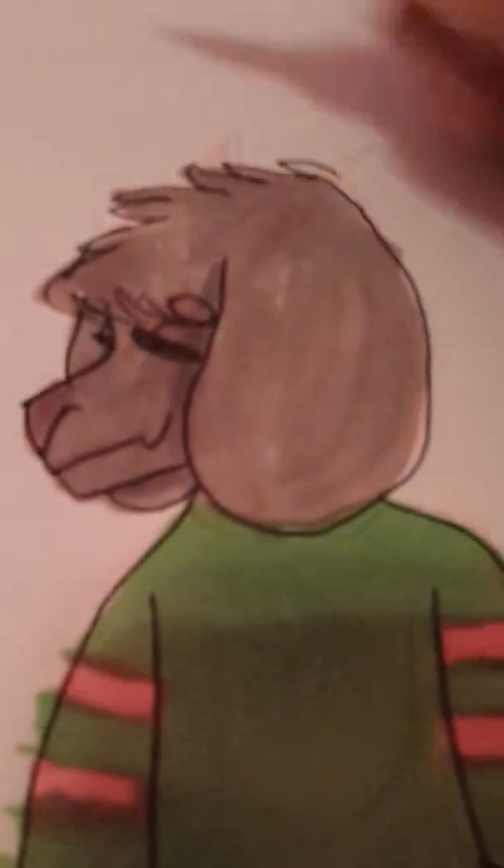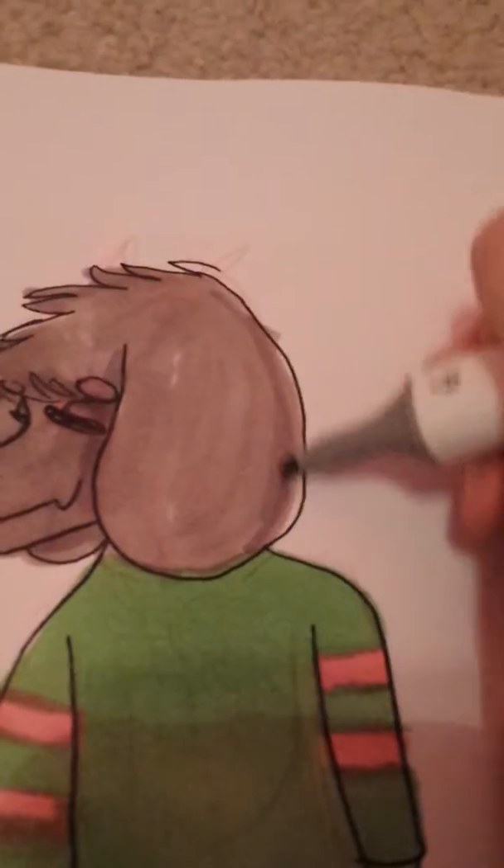I'm sorry because, as I said, it's hard doing it with one hand — I'm sorry if it's not focusing. Let me put some shading. The shading is just so good because the markers blend with each other so well.